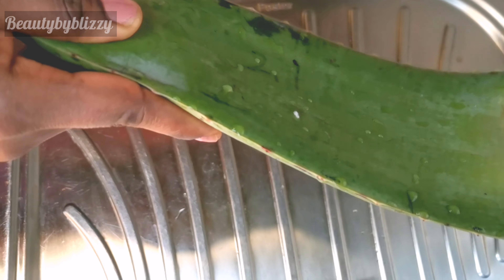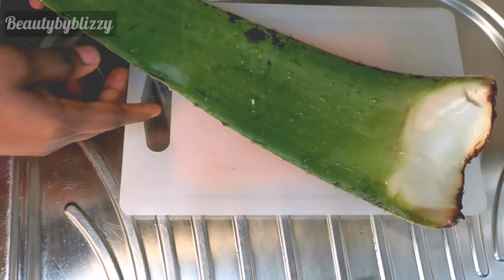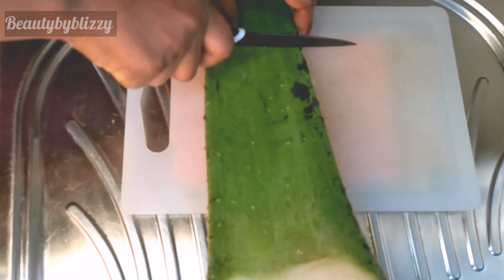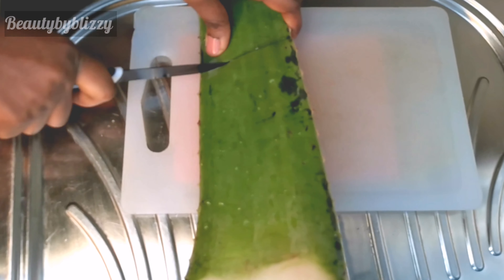So guys, this is the aloe vera leaf I have here — it's a medium size and I got it from the Chinese store for 2 euros 70 cents. Can you imagine? Aloe vera is quite expensive here in Italy, but anyway it's worth the price for me because it's so good for my hair.